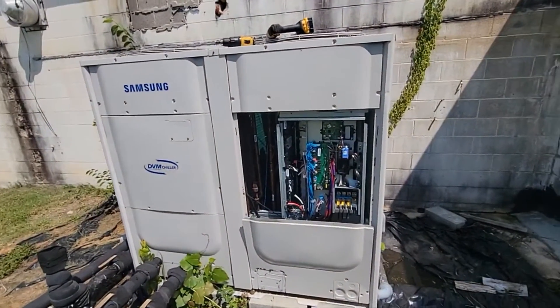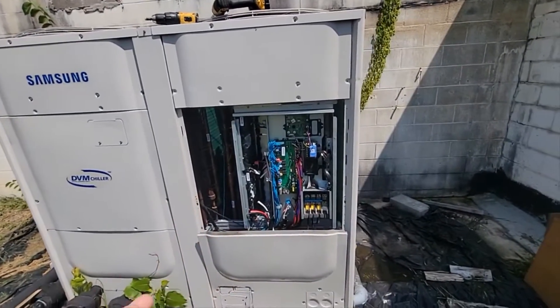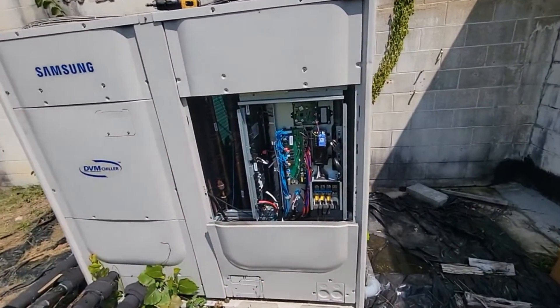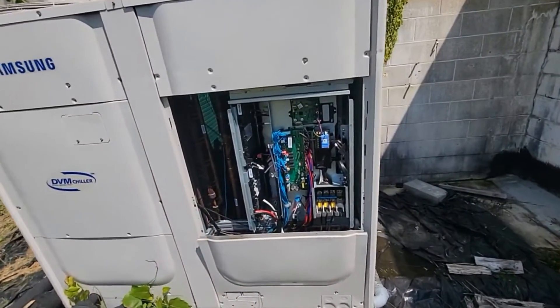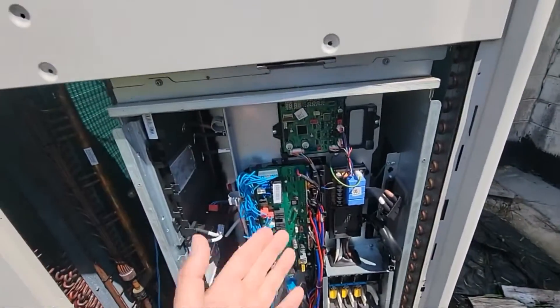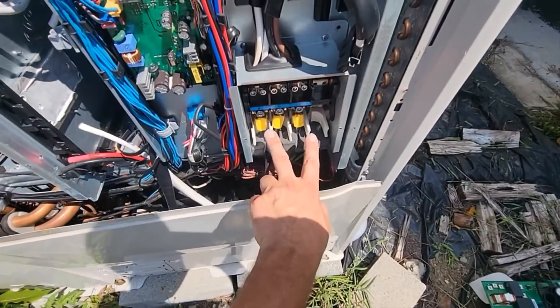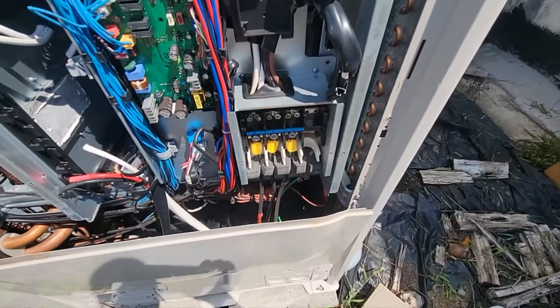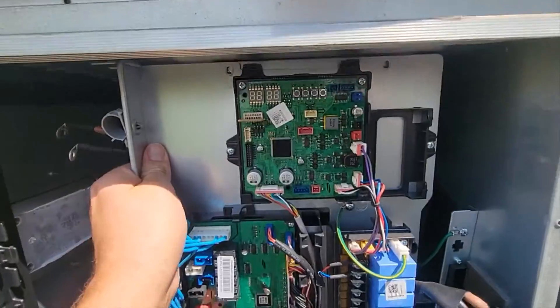My chiller has been installed for several years — about three years — and I haven't been using it that much. When I went to use it, it said E425. I looked on the service manual, and what it told me to do was that it could be that the power needs to be reversed — two of the legs need to be reversed.